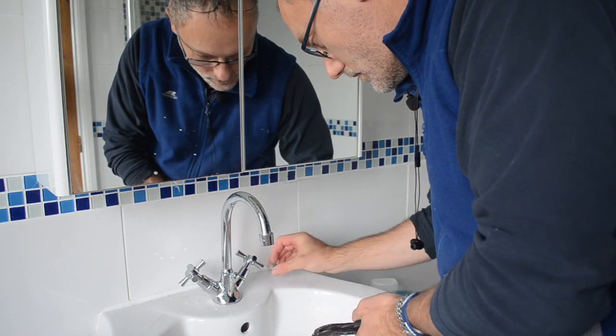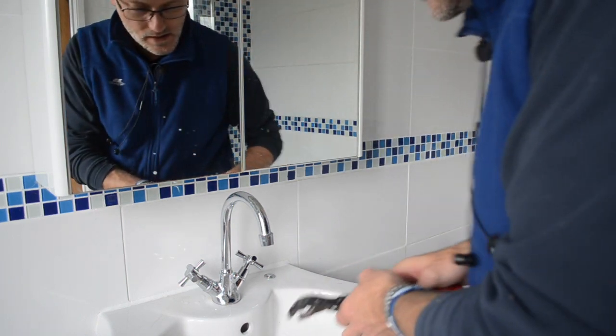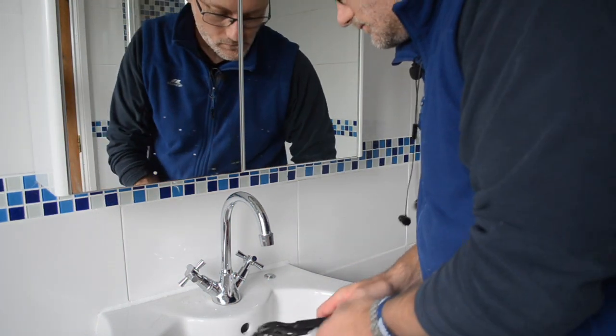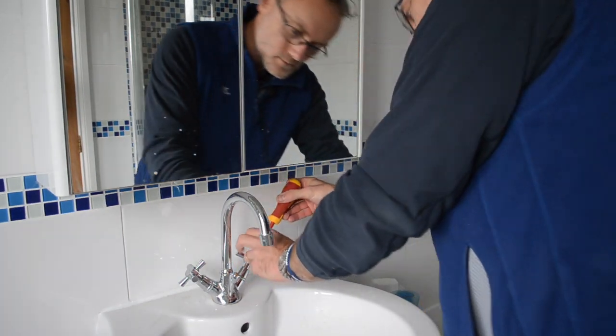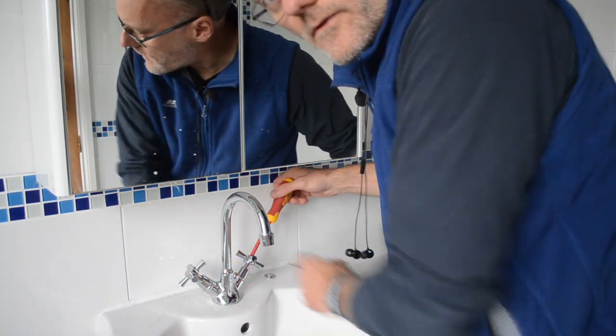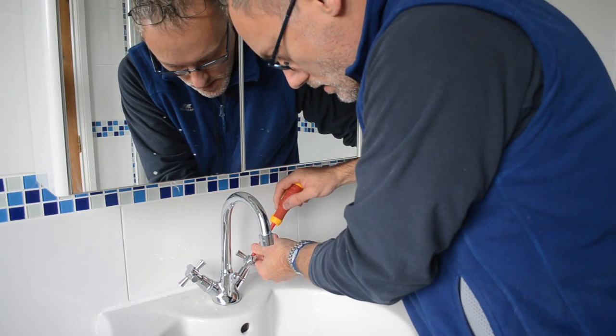So that's the cap off. That lets us get to the screw head inside the tap. Switching to the next size down screwdriver.